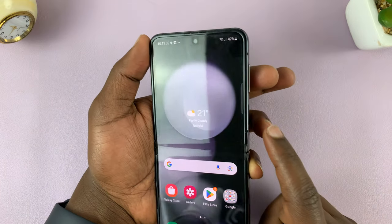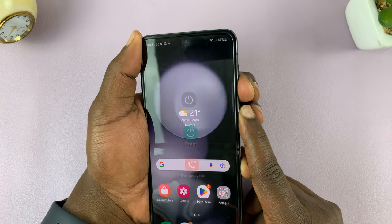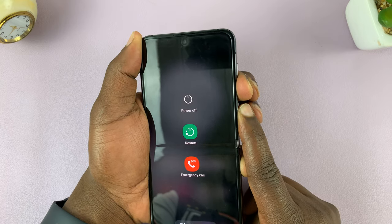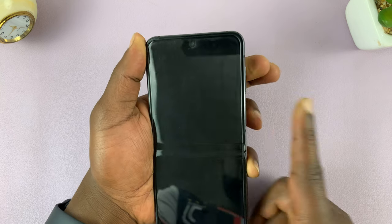So here we are — side key and volume down, press and hold. Just keep holding. Ignore anything that appears on your screen and continue holding. The screen goes off.